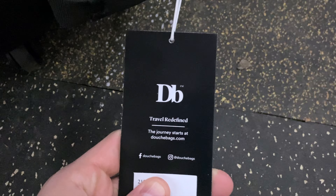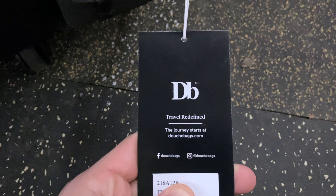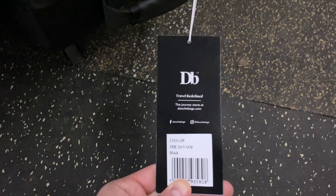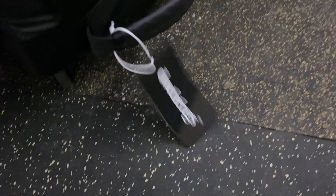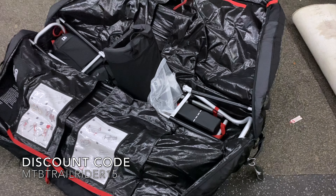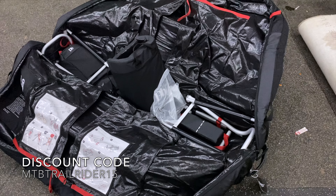Let me find the tag on here. 'Travel redefined — the journey starts at douchebags.com.' So this is the Savage bike bag. It's pretty cool — check them out. There'll be a link in the description for a discount code, I'm not sure if it's 10 or 15 percent.